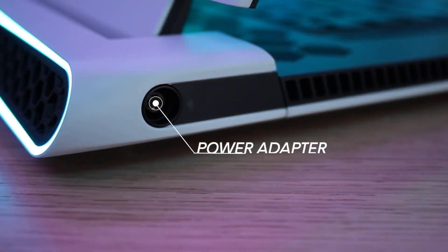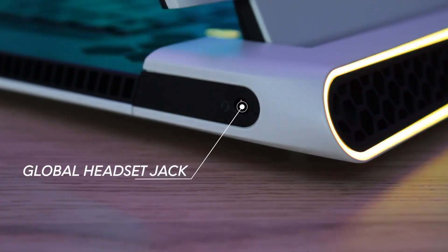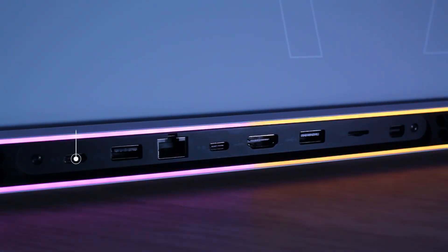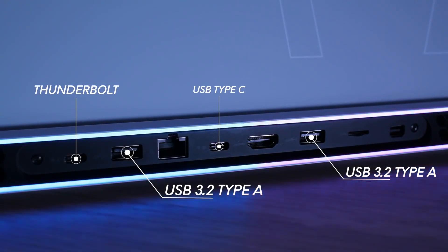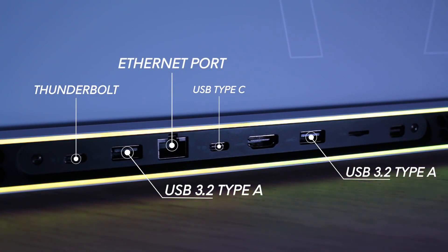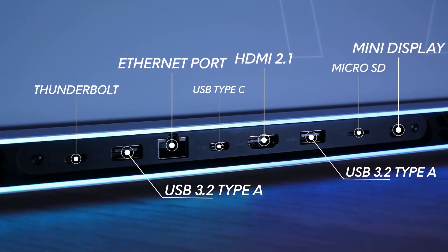Now let's talk about ports. On the left, we have the Power DC-In. On the right, we have one global headset jack. And on the rear, we have one Thunderbolt 4, one Type-C, two USB 3.2 Gen2 Type-A with PowerShare ports, one Killer E3100 RJ45 Ethernet port, one HDMI 2.1 port, one MicroSD, and one Mini DisplayPort 1.4.